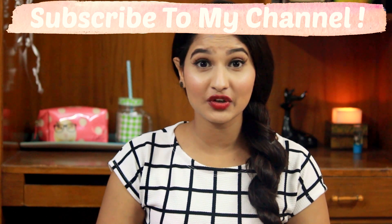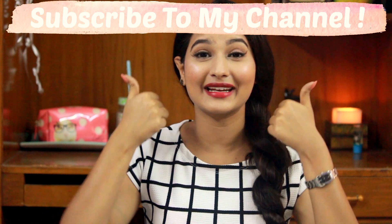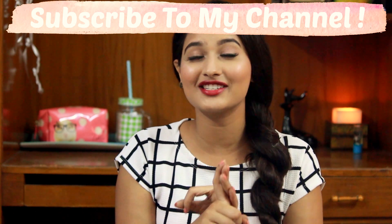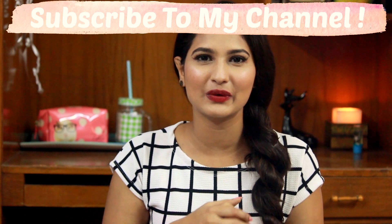Do not forget to subscribe, guys — I have lots more videos coming up and you don't want to miss them. So subscribe and give it a thumbs up. Also don't forget to follow me on Twitter, Snapchat and Instagram — I'm really active there. You can find all the links in the description box below. That's it for today, see you in my next video. Bye-bye!